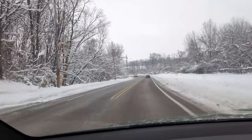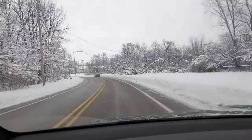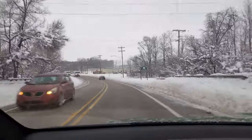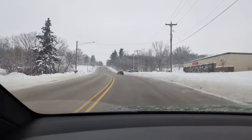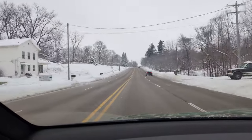I am sporting our new Nokian Hakkapeliitta R5 snow tires, which are really great. Don't really need them right now when the snow is really crunchy and firm and the roads are dry, but it was nice to have them during the deep freeze. Should be at the supercharger pretty soon.